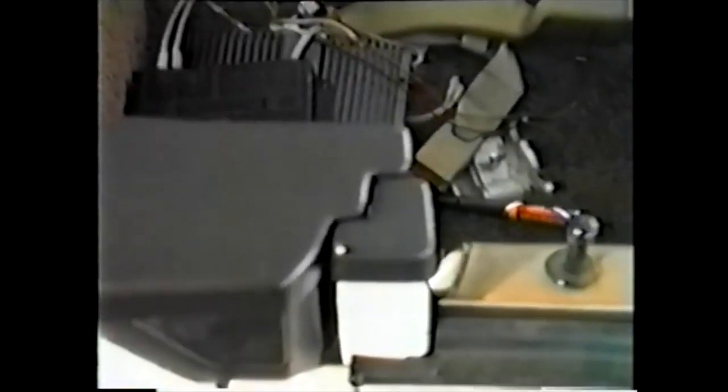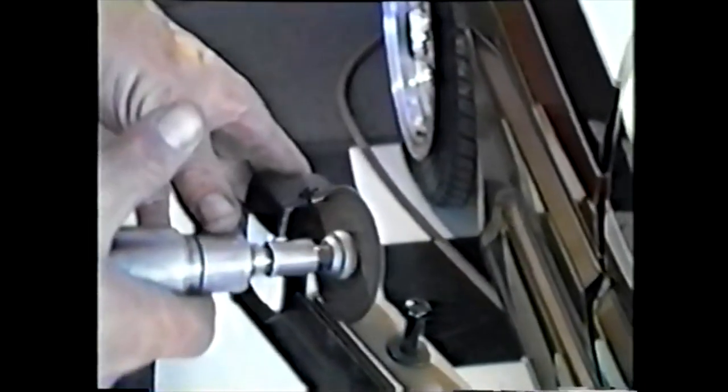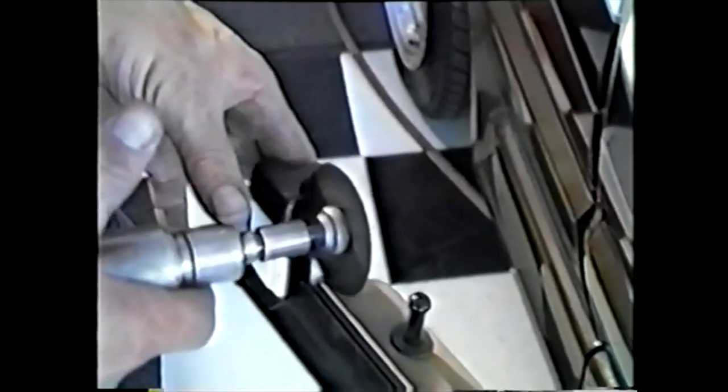Here we are notching the ABS window end cap to receive the window. Make sure you do not notch any larger than necessary. We start our cut with the die grinder, and we will put the finishing touches on the slot with a round rat tail file.